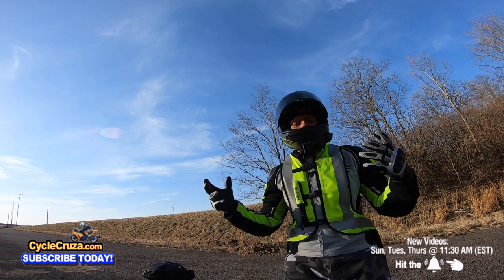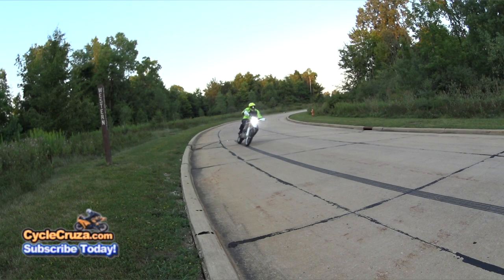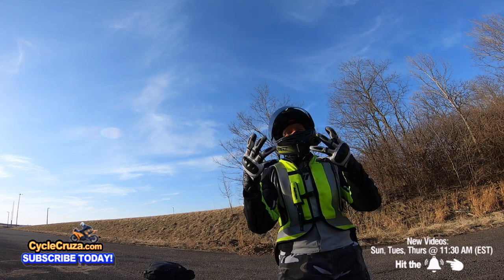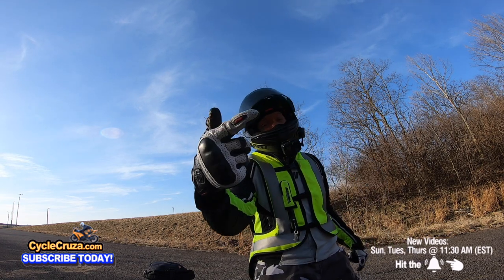Dual sport motorcycles are really popular now because you can ride off-road and then take them on the street because they're street legal. But there are a lot of things about a dual sport that you need to know about before you buy one. I'm going to tell you the ugly truth about dual sports.